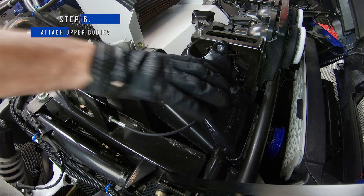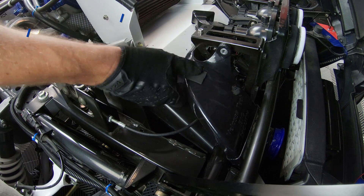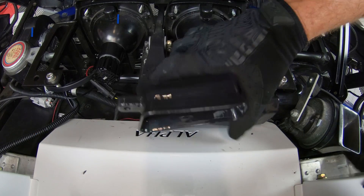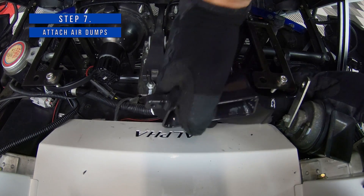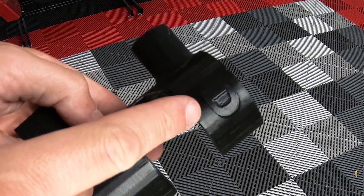Then take the passenger side upper body and push it into the lower body so that it's nice and tight. And finally attach the air dump to the upper body. Then simply repeat the same process for the driver's side.